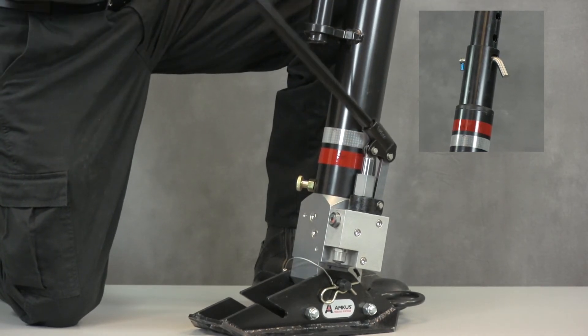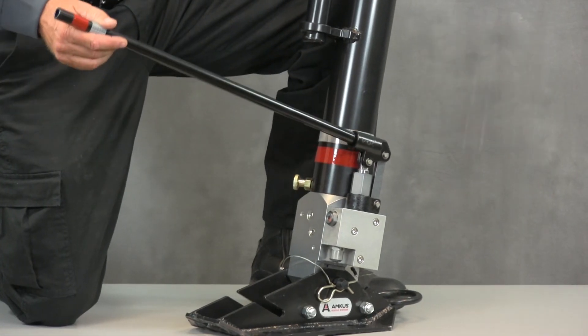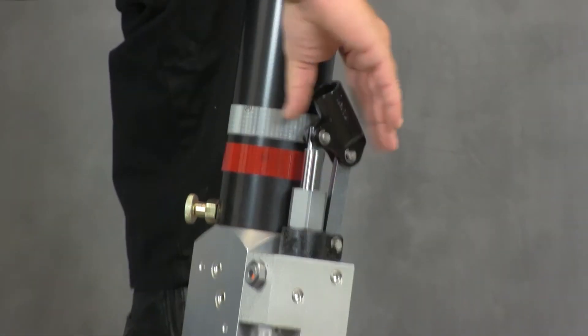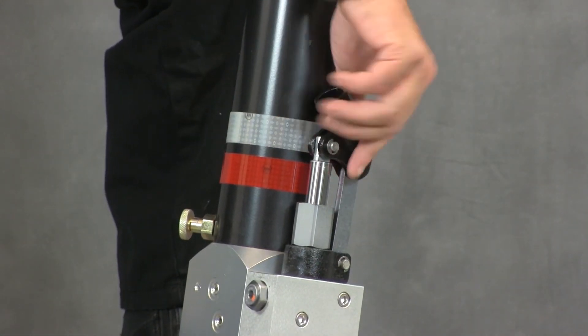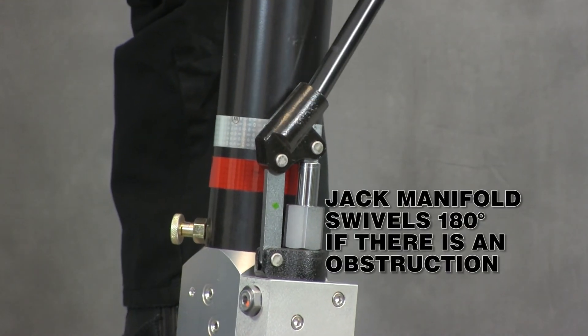Depending on the combination of the inner and outer tubes used, coverage ranges from 36 up to 110 inches. If there's an obstruction, the jack manifold can be rotated and used from the opposite side.